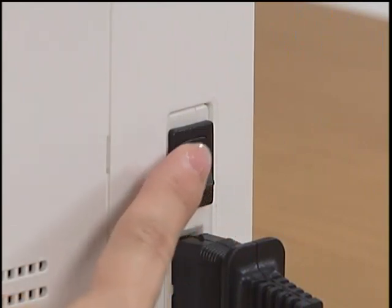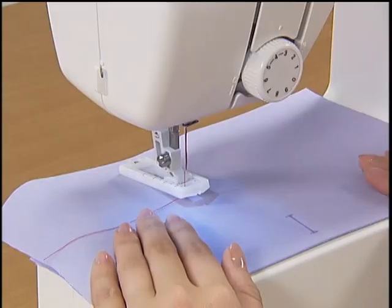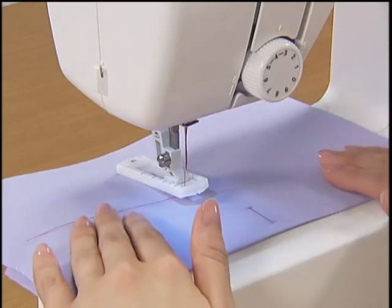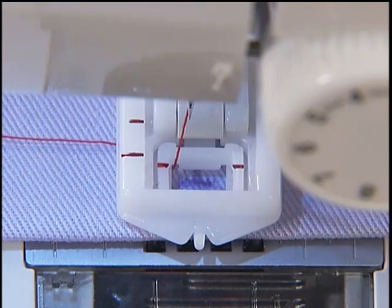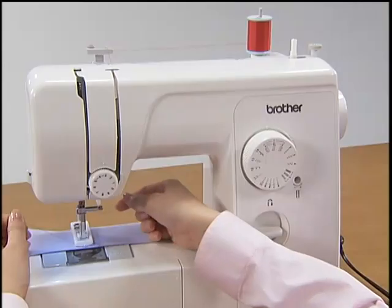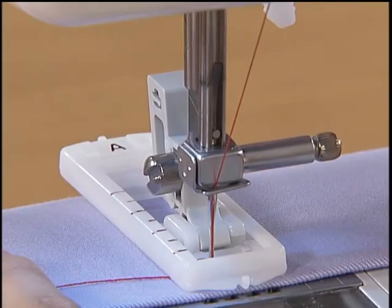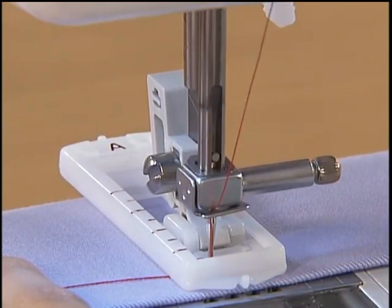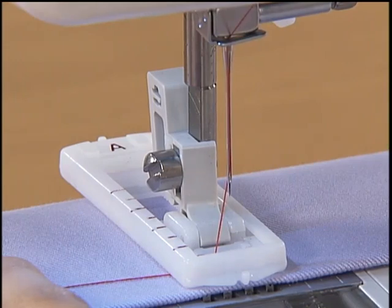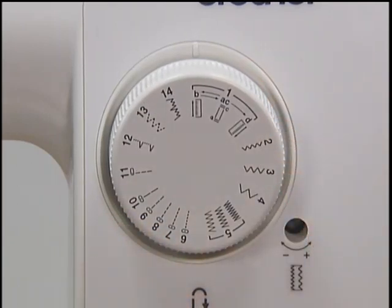Turn the main power switch on and press the pattern selection dial to AC. Pass the upper thread into the hole of the presser foot. Align the red mark on the presser foot with the front side of the marking on the fabric and lower the presser foot lever. While lightly holding the upper thread with your left hand, turn the hand wheel toward you to lower the needle into the fabric. Press the foot controller down lightly and sew five or six stitches. Stop the machine, raise the needle, then set the pattern selection dial to B and sew up to the marking.